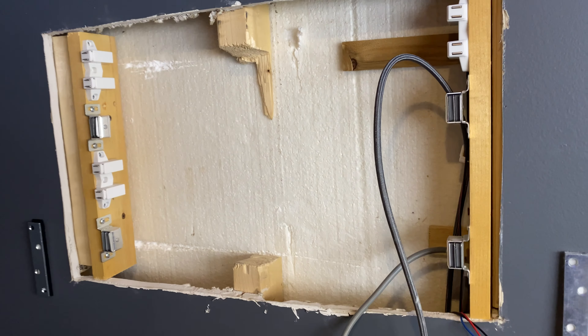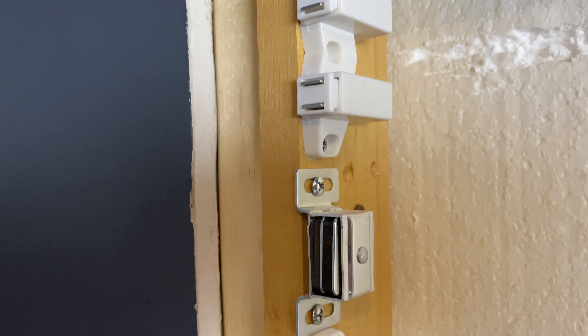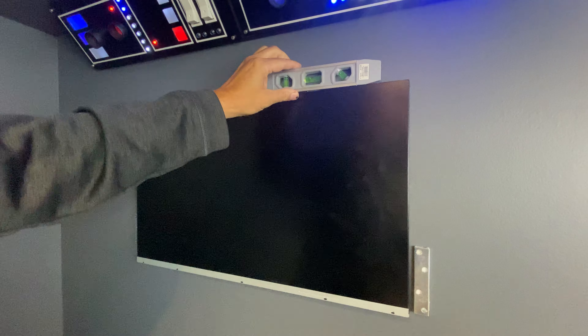I cut a hole in the drywall to accommodate the electronics and attached very simple dryer magnets to the studs for effortless placing and removal of the monitor, and also as an aid to level it against the wall.